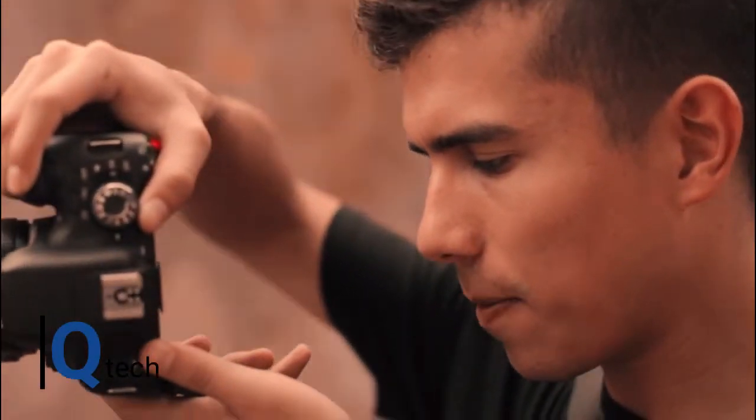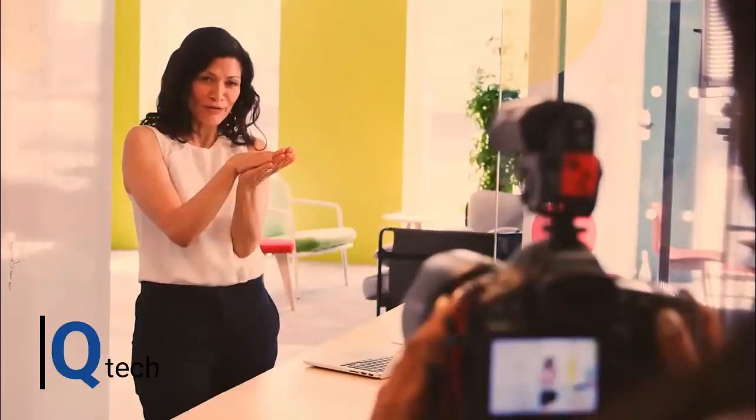Twenty years ago it was unthinkable to be able to do this, but since 2005 it has been possible. Since it operates as a business, good video recordings are required. There are plenty of great cameras, but so many come with inadequate sound. Therefore, to do it properly and make it sound professional, you will need a quality microphone. There are specialized microphones for YouTube videos.